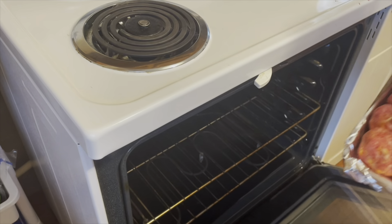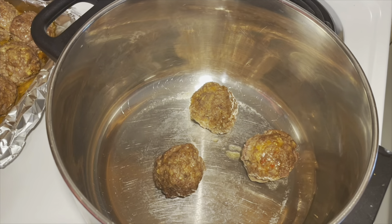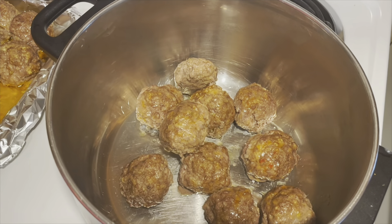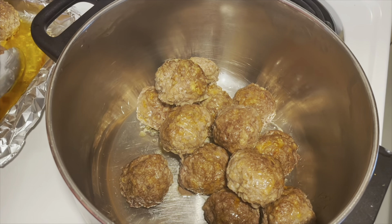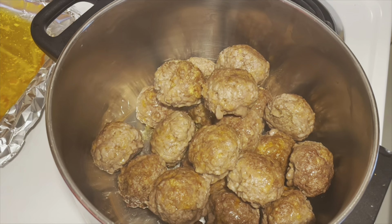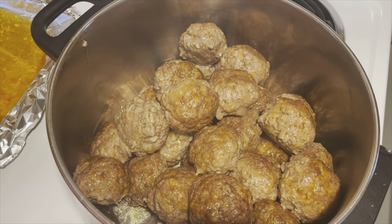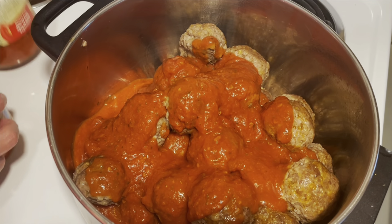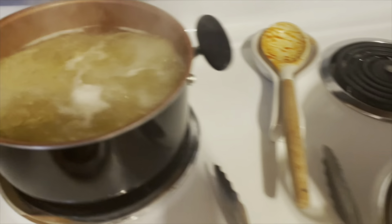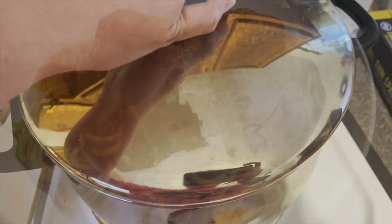In the oven they go. What's awesome about baking them is that they render all the fat. Just make sure you're baking them in a pan that has a deep lip so none of that grease overflows in your oven. I made a total of 24 meatballs and I'm placing them in one of my largest pots. I'll add in a couple jars of my favorite pasta sauce, put on some pasta noodles to boil, and that's dinner tonight. We got two days out of this, and I also shared with my father-in-law next door.